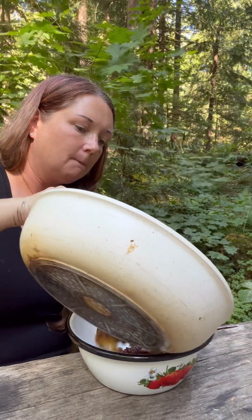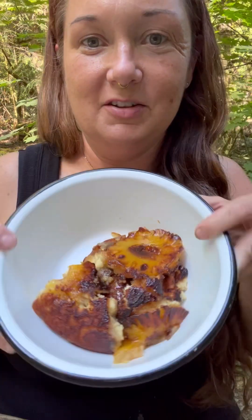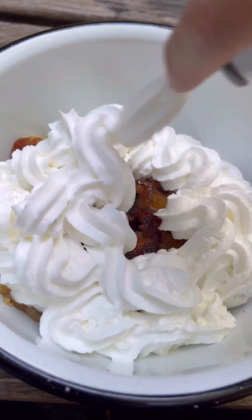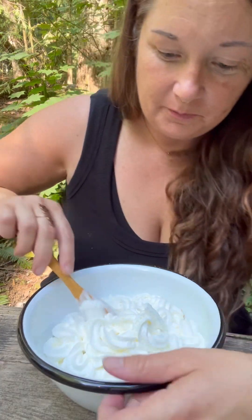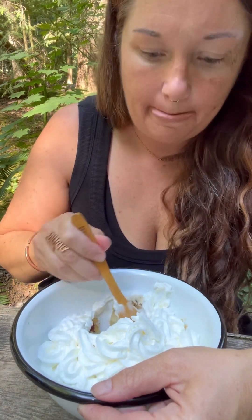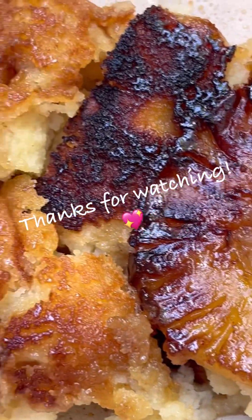Oh yeah. That came out a little messy. It's like a bowl full of whipped cream. We'll see you next time.